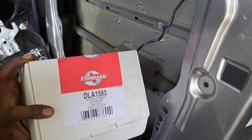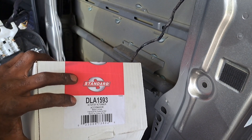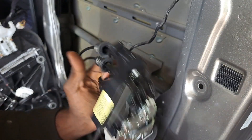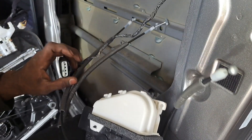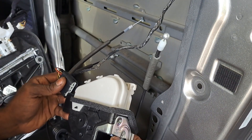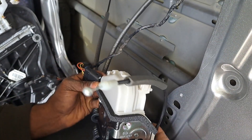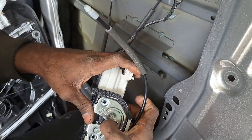I frequently patronize O'Reilly — bittersweet relationship. This is the door module for the front right side passenger. Part number is DLA1593. So let's pop it in, screw it in, connect it, and see if that short still exists. Let's see what happens when we manipulate the lock — if it changes state, which it should. When we simulate a closing door, we should be able to just close it and open it up.